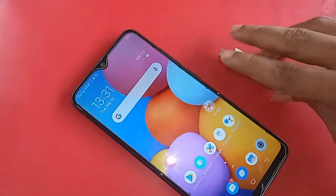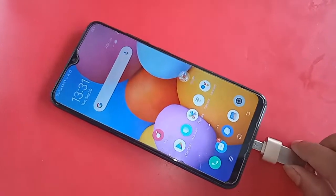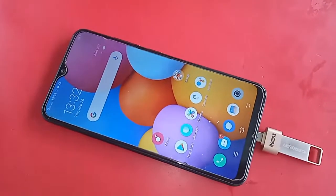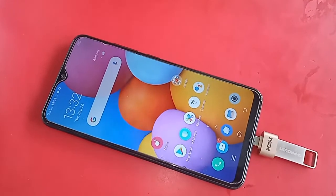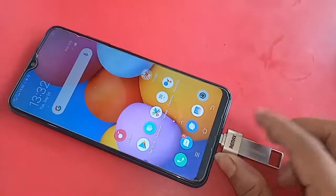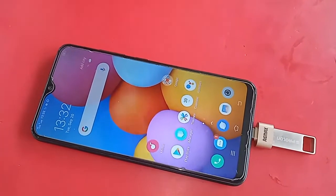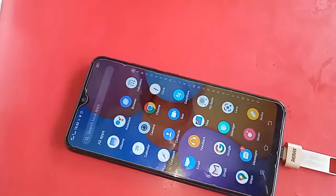In order to connect OTG to the phone, first I need to take an OTG adapter and then connect it. I will connect it again with the OTG and put the original phone.